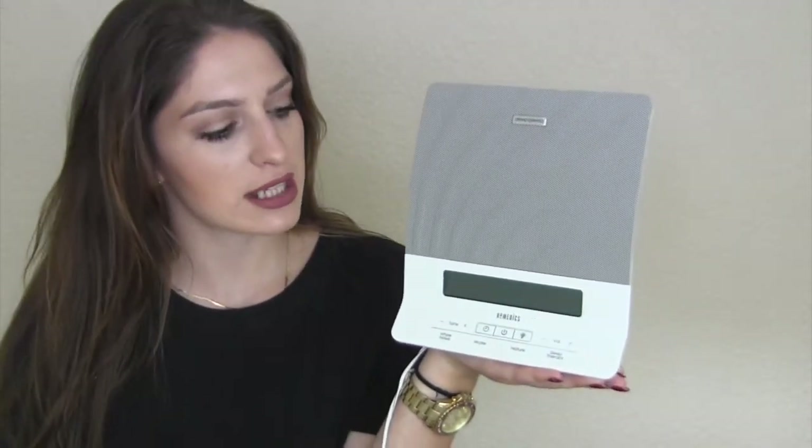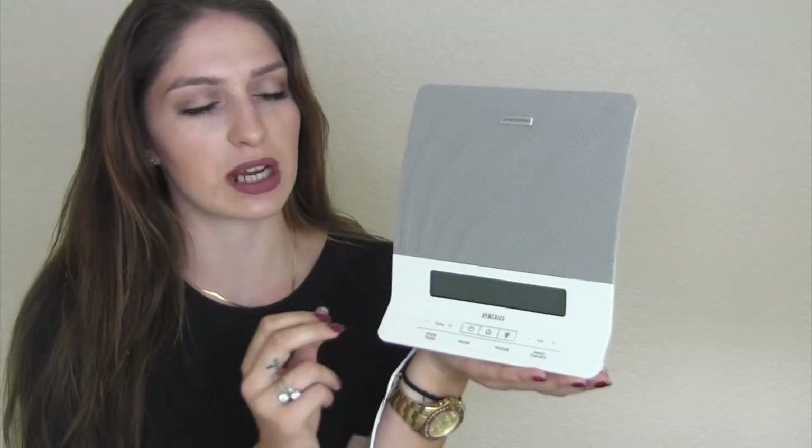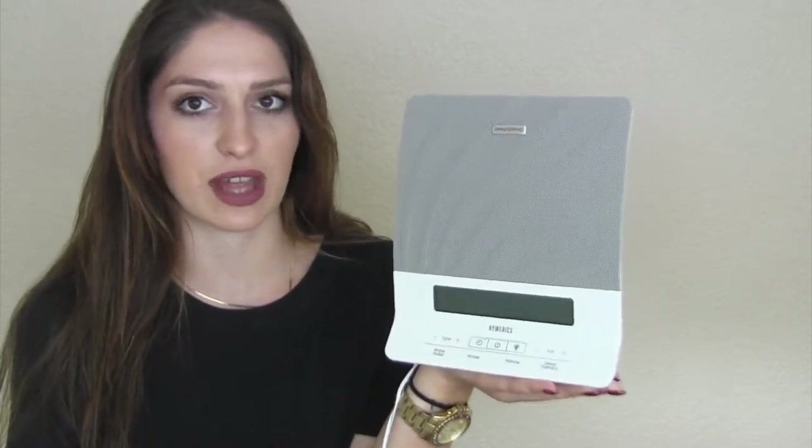I usually keep it at a three or a four, but all the way up is incredibly loud — I'm sure it could mask most noises like city noise or roommate noise. The toning setting is really cool because you can change the tones of whatever noise you decide, so you're not continuously listening to the same exact noise every single night.